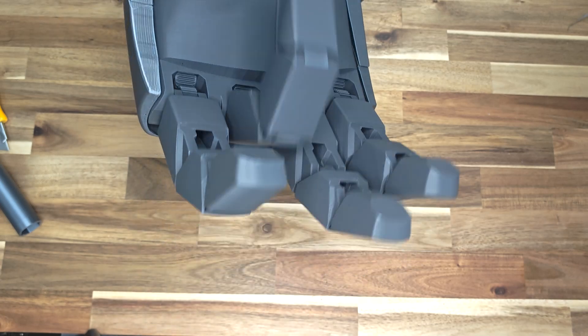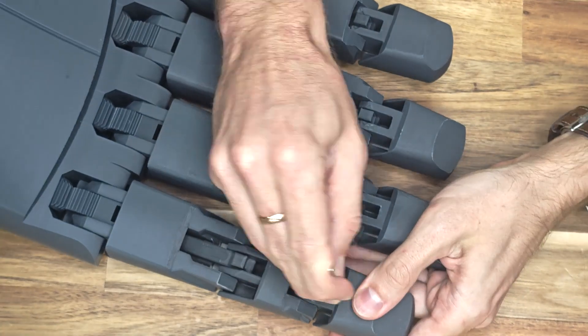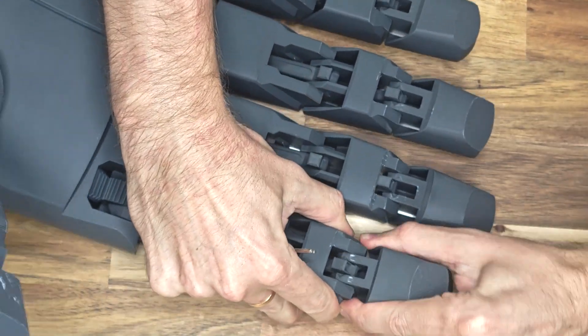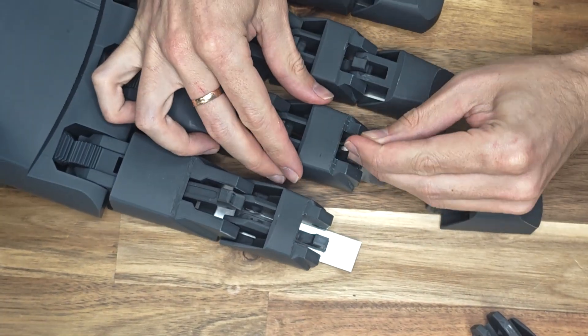By default, the files are designed for the right hand. If you want to print a left hand fist, you'll need to mirror all the files, including the bolts. To disassemble the fingers, use a hex key to lift the rod. Remove the last phalanx of the finger, then use the hex key to lift the second rod. All other parts can be disassembled in reverse order of assembly.